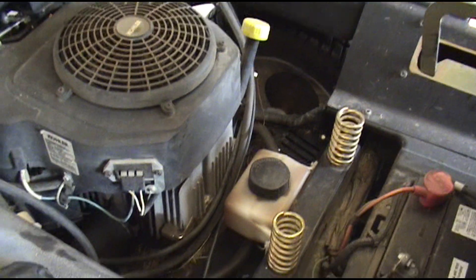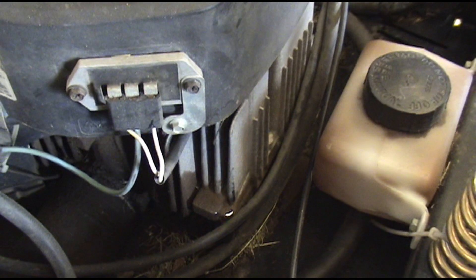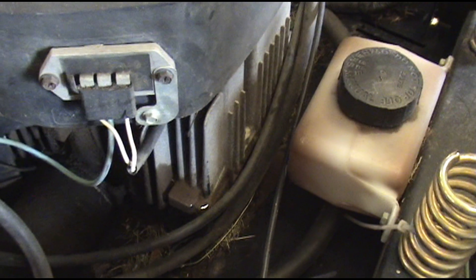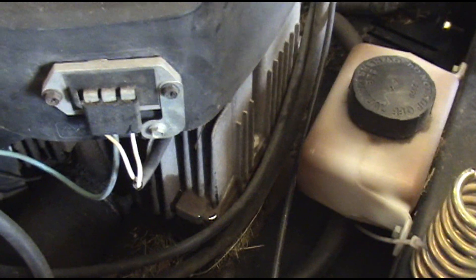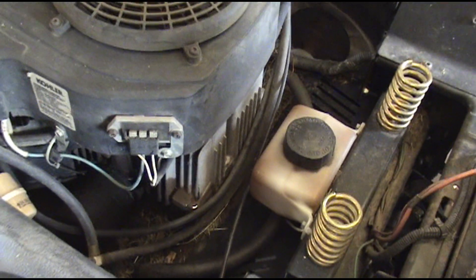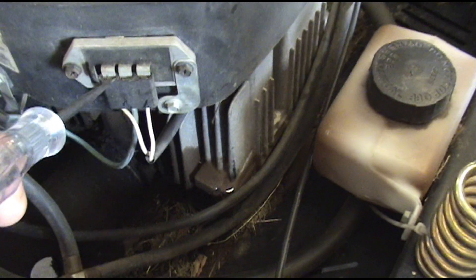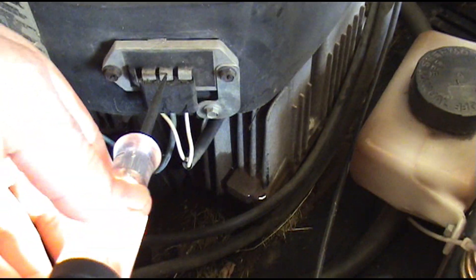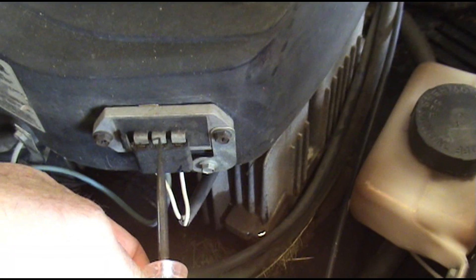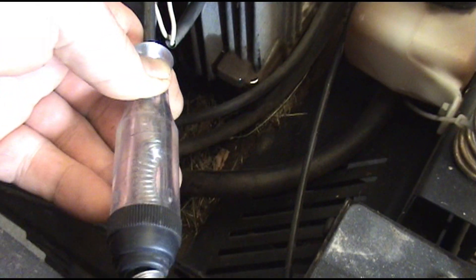Now we're going to our third and final engine. The nice thing here is the stator wires and regulator are right out front and easy to test. I'm going to unplug the plug off the regulator and check the stator first. The first thing you want to check on this Kohler — the center wire is the hot wire, the two outside ones are AC. I'll check with the test light and you can see we've got a hot wire on our battery lead, so you always want to check that.